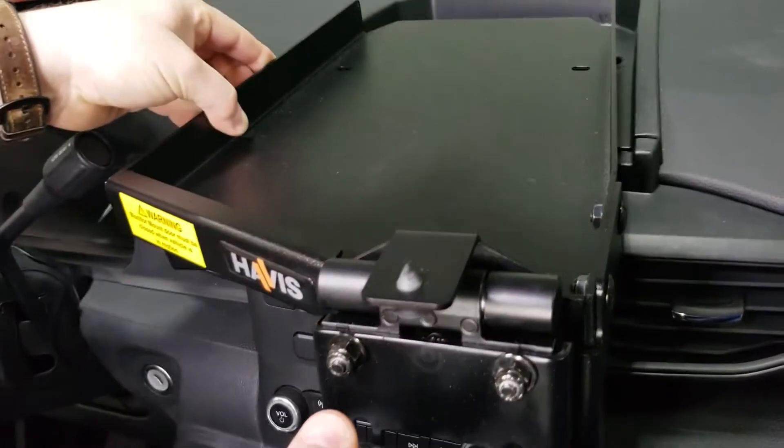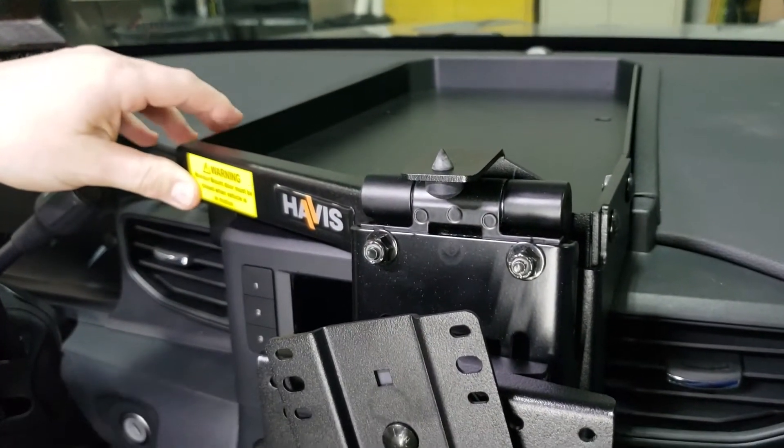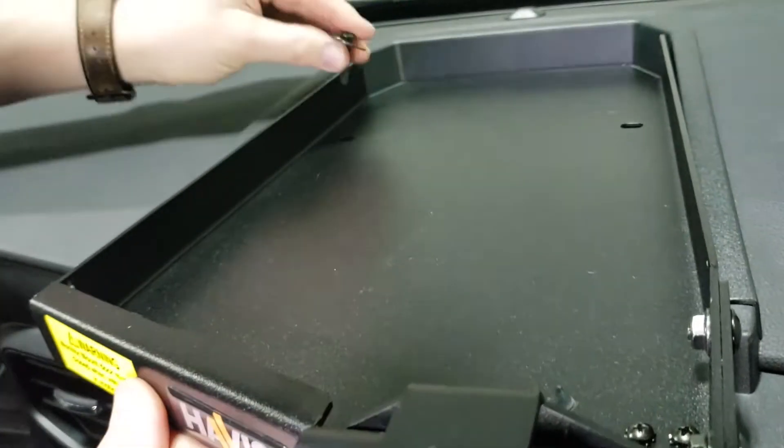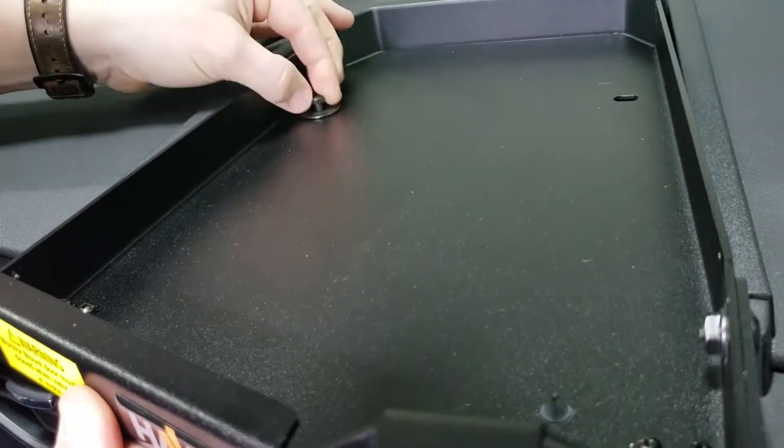Take the entire DMM tray and slide that onto the dash towards the windshield. Once that's snugged up towards the windshield, you can take the supplied M6 bolts and washers, drop them through the opening in the upper tray until they thread into the factory speed clips in the dash.